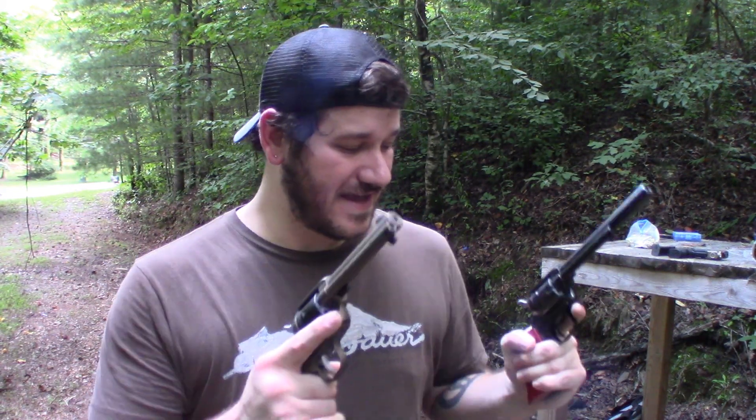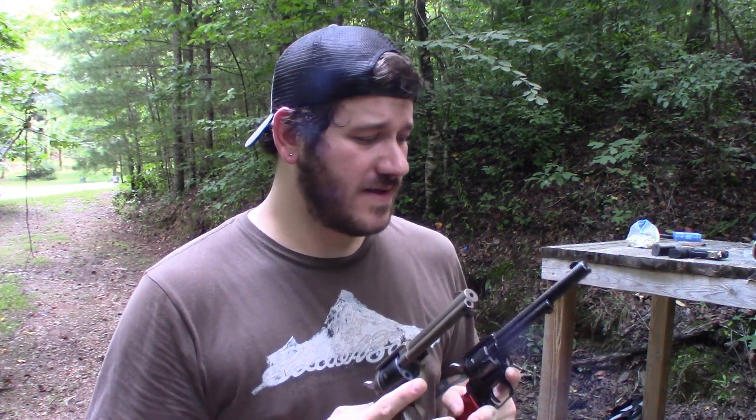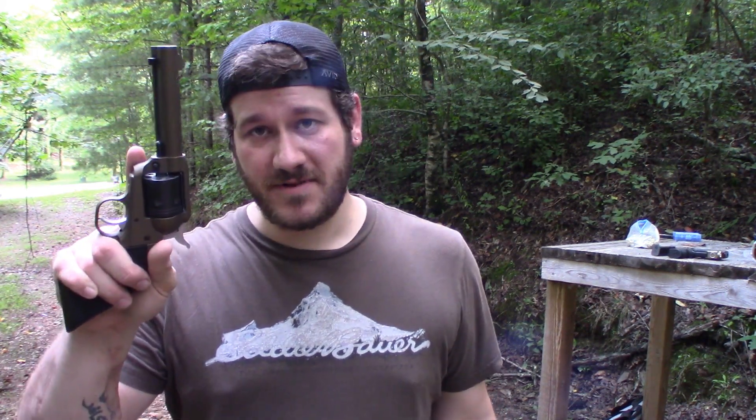Shootability — this is going to be so subjective. They both feel good in the hand. So here's the bottom line: if you're in the market for a single action .22 LR revolver, the Ruger is going to be put together slightly better. The Heritage is going to be a little bit easier to find from what I've seen and may save you a few dollars.